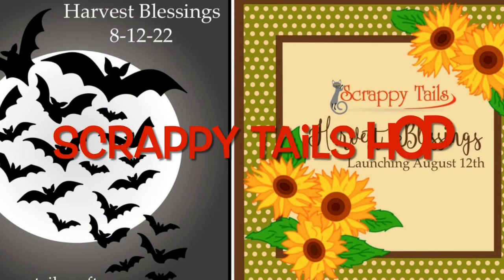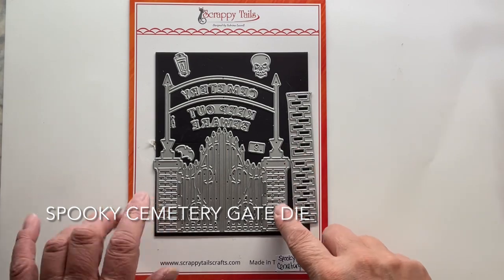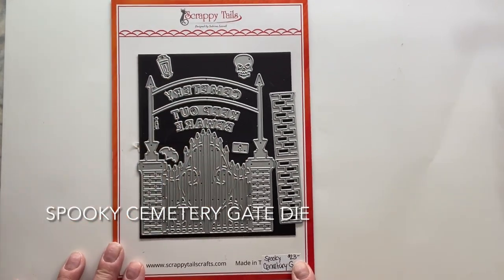Hey there, my crafty friends and all you Scrappy Tales fans. It is Hop Day for Scrappy Tales. There are going to be tons of videos, tons of inspiration, and we are using some really awesome Halloween slash fall products today.